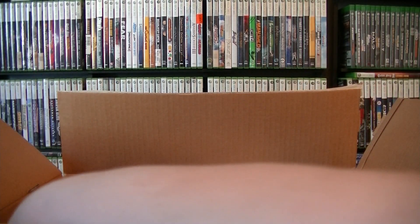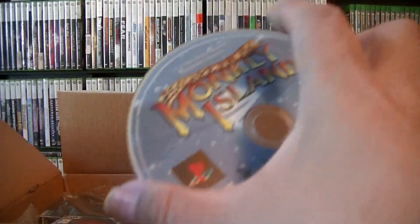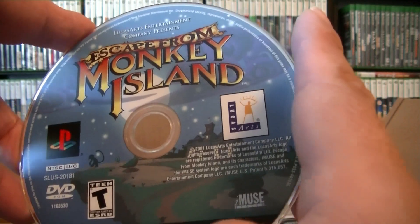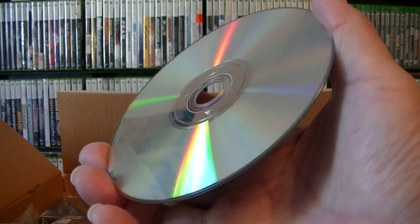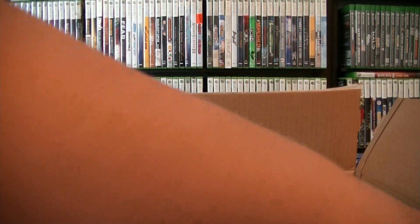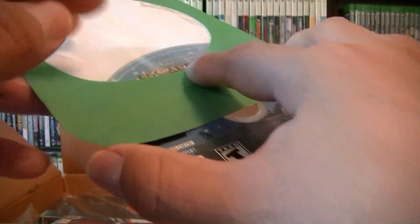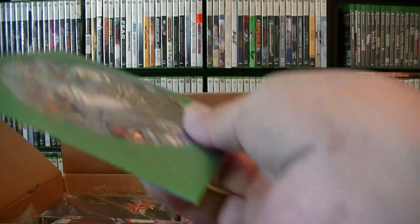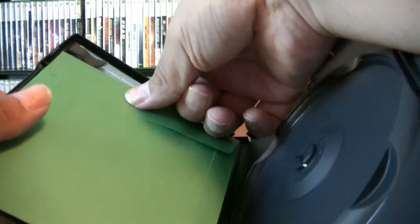I'm going to put this one in a sleeve. Check out the disc — Monkey Island PS2 disc is in good condition. Get a sleeve for it.